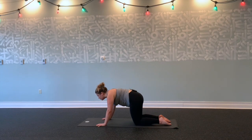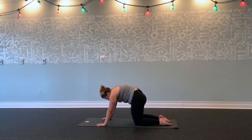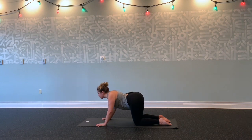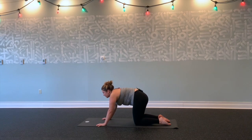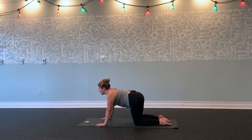A couple more times like that—just move with your breath pace, opening up. Exhale, squeezing out. Inhale, drop belly, lift your gaze, shoulders back, chest forward. Exhale, round, squeeze your breath out, navel to spine at the bottom of your exhale. Inhale into a neutral tabletop this time.